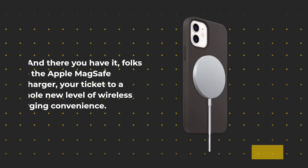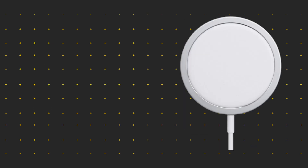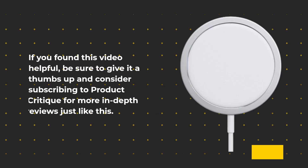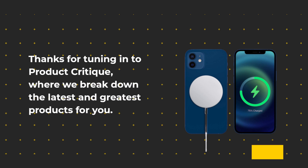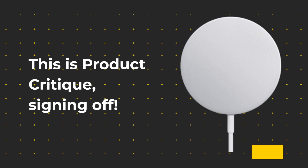And there you have it, folks — the Apple MagSafe Charger, your ticket to a whole new level of wireless charging convenience. If you found this video helpful, be sure to give it a thumbs up and consider subscribing to Product Critique for more in-depth reviews just like this. Thanks for tuning in to Product Critique, where we break down the latest and greatest products for you. This is Product Critique, signing off.